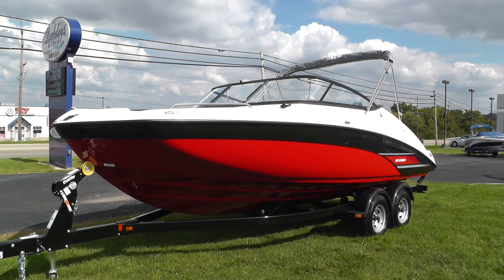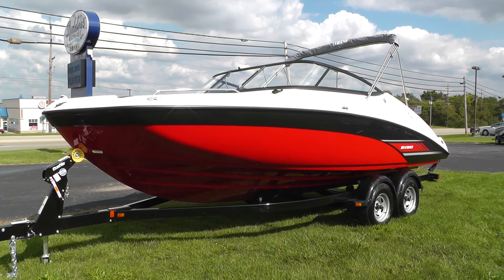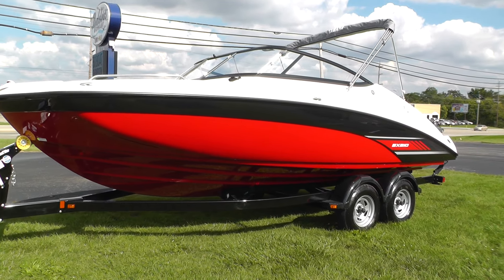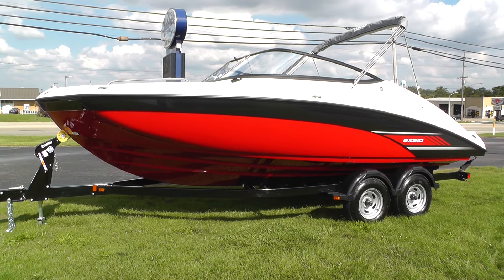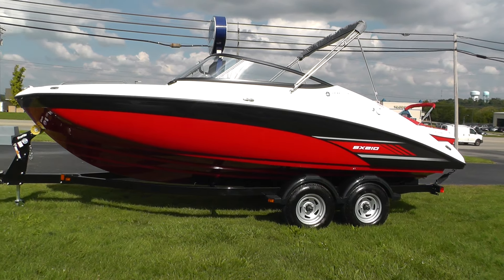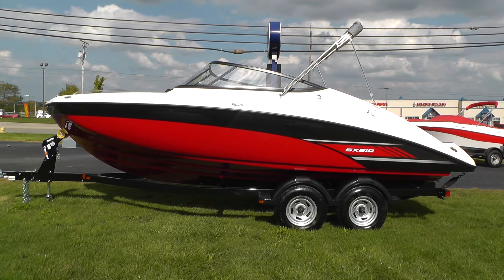Hello everybody, it's Jeff at Loaders Marine. Today we're excited to show you this brand new redesigned 2017 Yamaha SX210. When I say it's brand new redesigned, it's exactly what it is — they completely redesigned the entire hull bottom. We have the sister model of our 24-foot series, with the articulating keel system, new engines, and we'll go through all that.